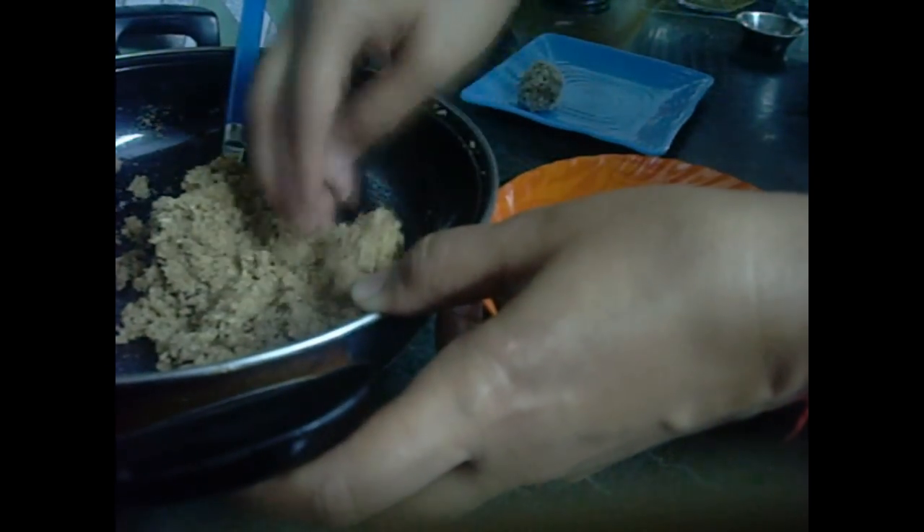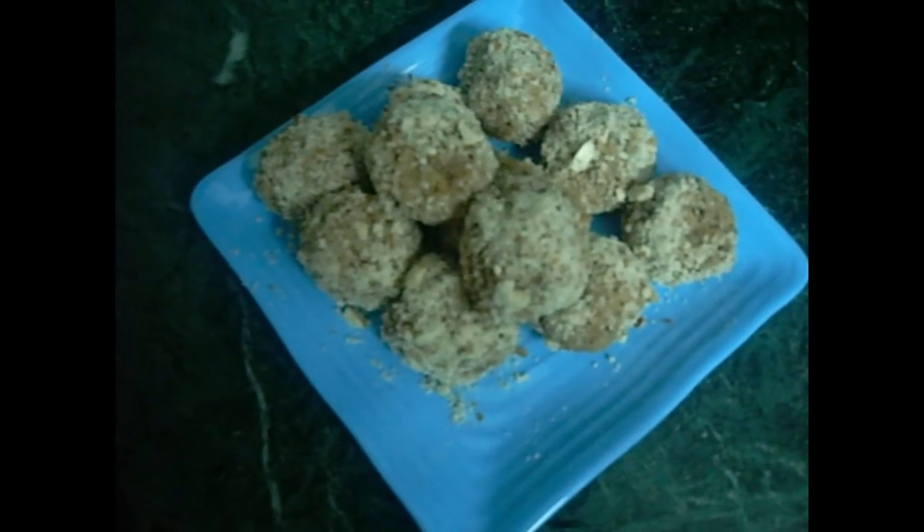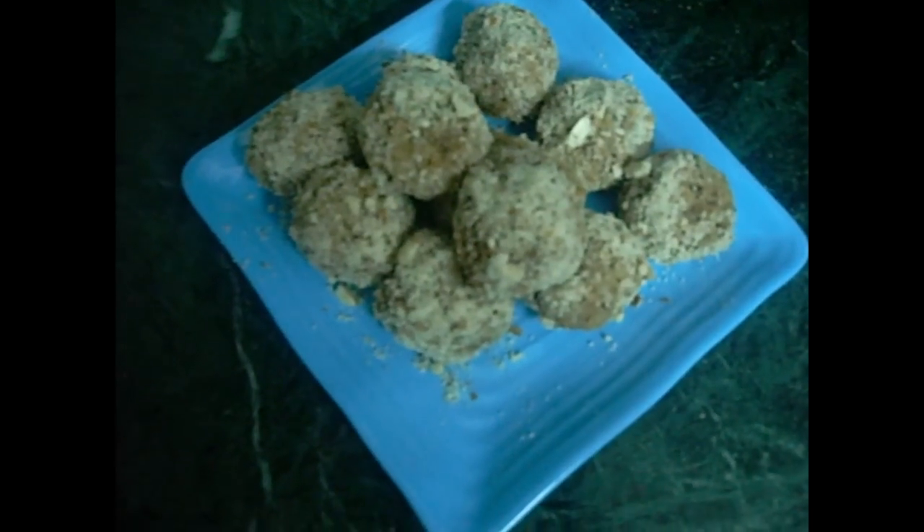Now we will be able to make all the ladoos. Please like and subscribe to our channel and visit www.minachiskitchen.com.